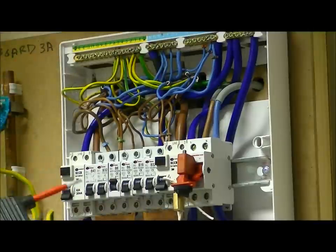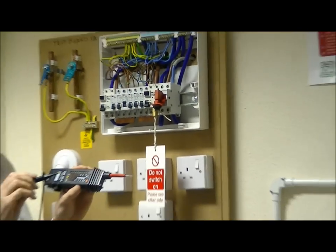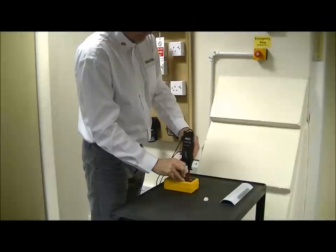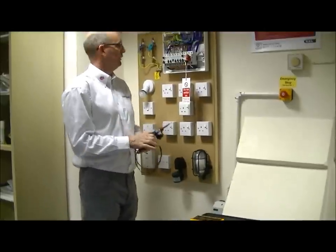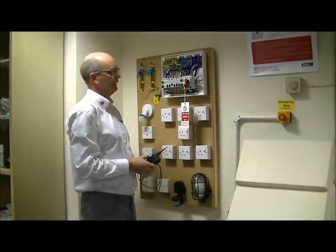And then as a final step, we prove that the approved voltage indicator is still working correctly. We come back to our proving unit and check that it is still operating, and as we see, it is still working. We are now therefore safe in the knowledge that this installation is properly, securely isolated and dead.